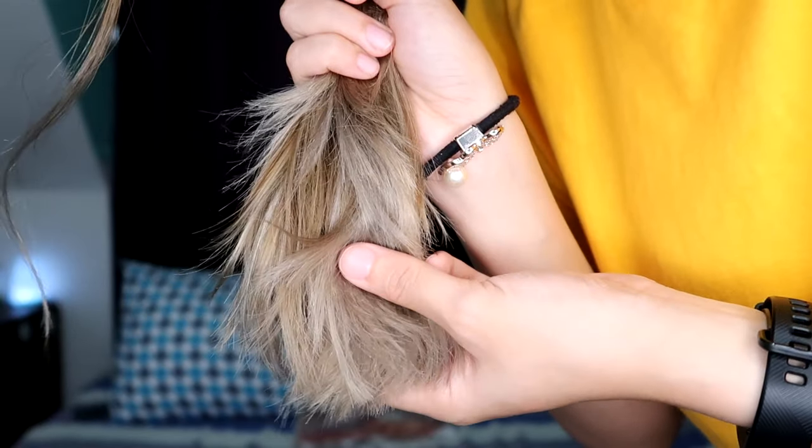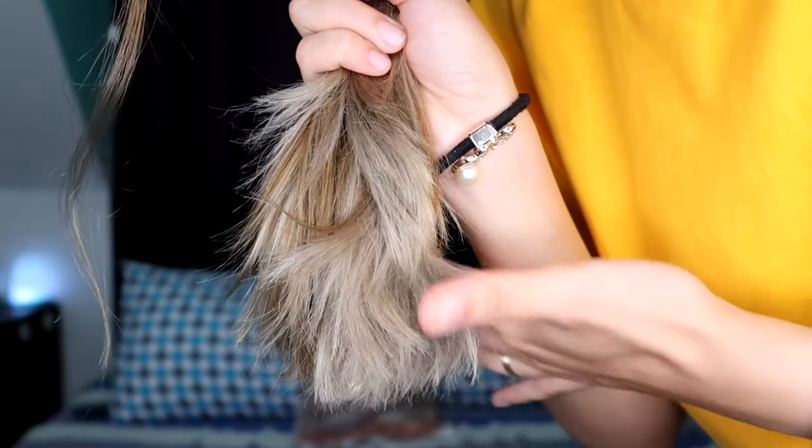We'll use it today since it's just a bleach on my hair and it's very dry — yung ends niya. As you can see sa video, medyo buhaghag yung ends and dry dahil nga bagong bleach siya. Madali lang naman siyang gamitin kasi isispray mo lang naman siya. So without further ado, let's go to the application.